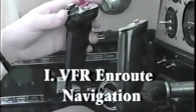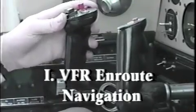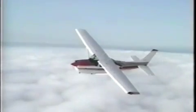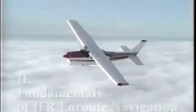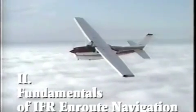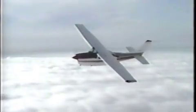For VFR-only pilots or those who are new to GPS navigation, the first section of this program will introduce you to the most useful features of the Apollo GX receivers for VFR enroute navigation. For the instrument pilot or the more advanced VFR pilot, the second section, Fundamentals of IFR Enroute Navigation, will illustrate some of the advanced and automated features designed to reduce your en-route workload.